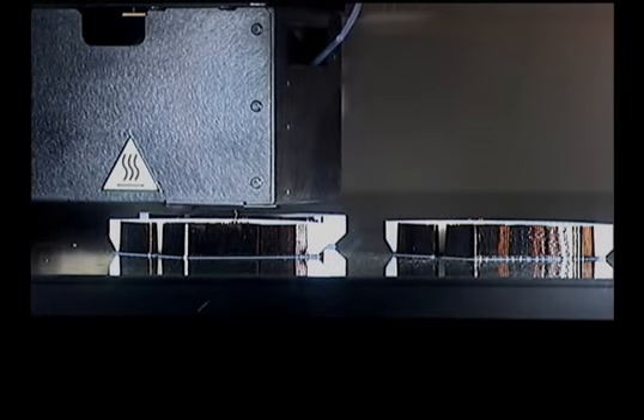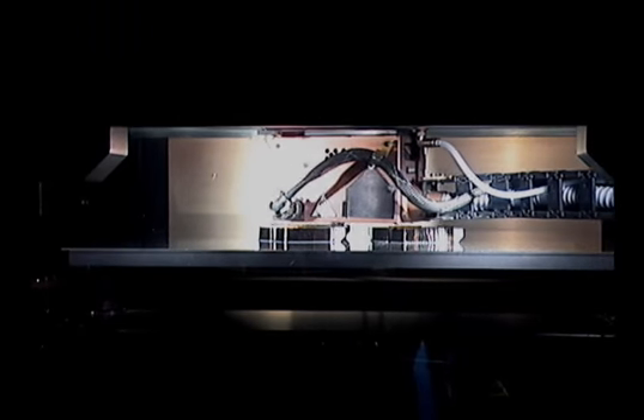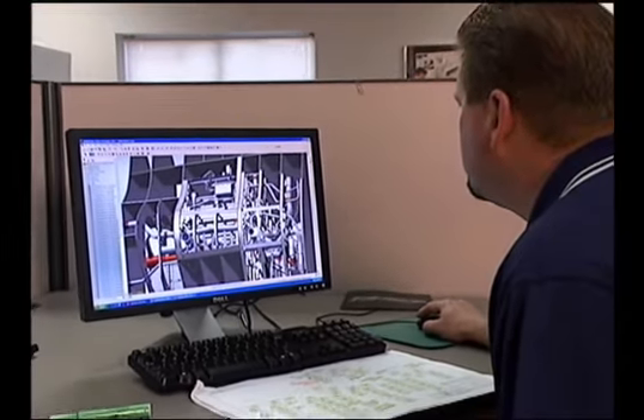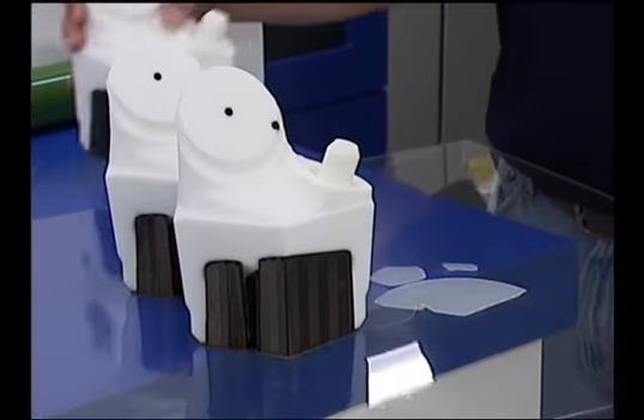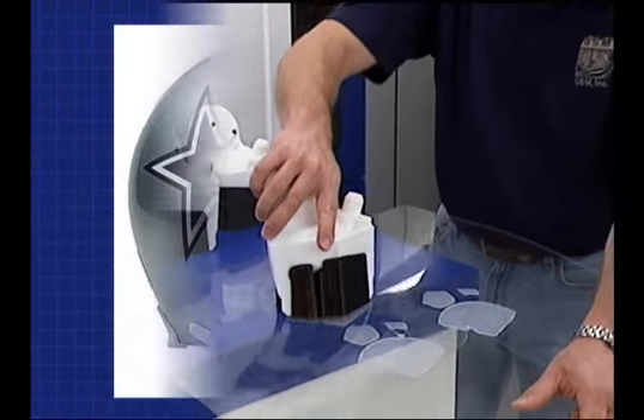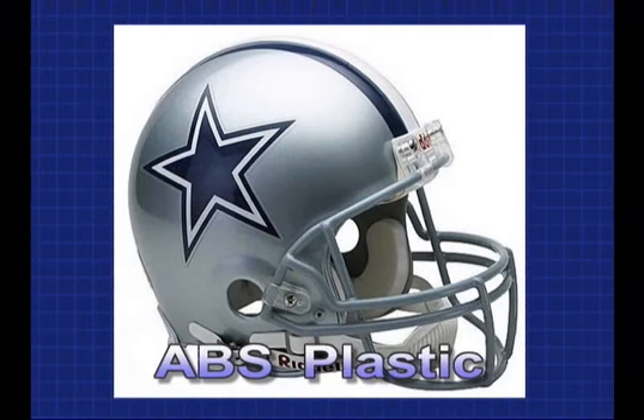USM is a pioneer of digital manufacturing technology. Using a complex three-dimensional modeler, a CAD file can be turned into physical reality in a matter of hours, with all of the precision, stability and toughness of ABS plastic, the material used to manufacture football helmets.